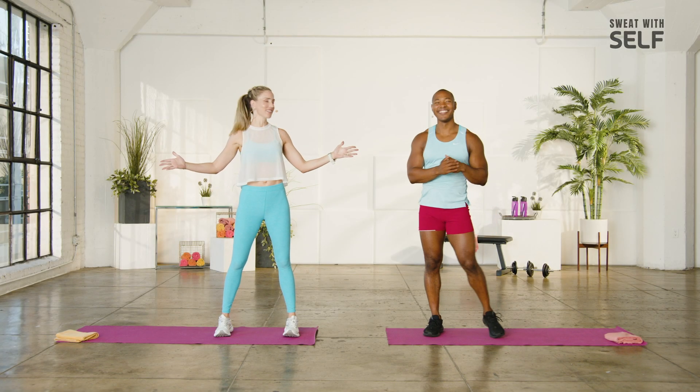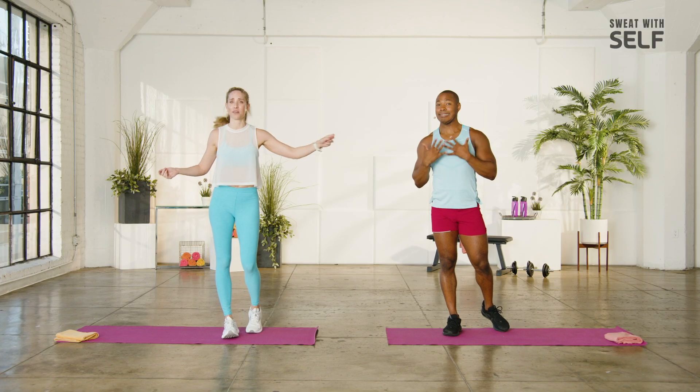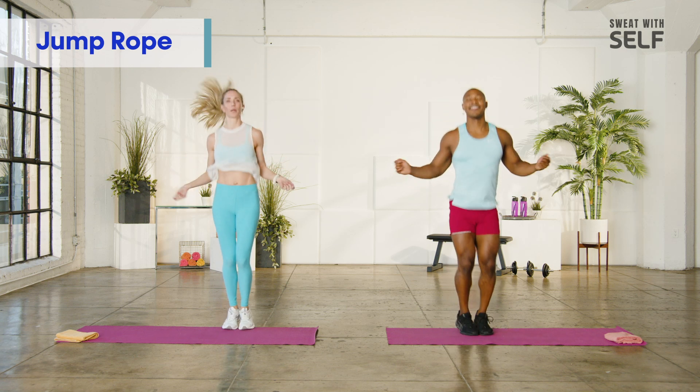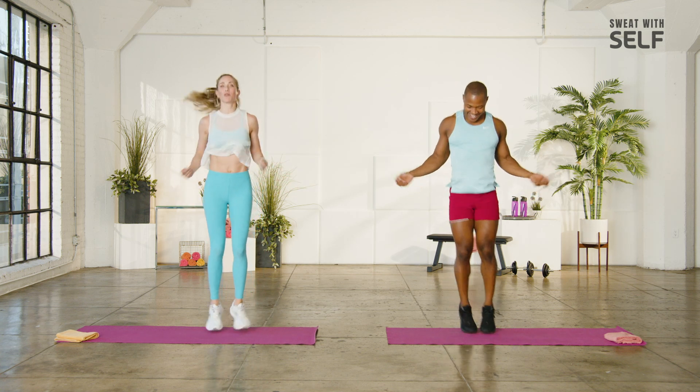All right, guys, here we are. Number six. You ready? I'm ready. Okay, let's do this. We are going to start the best way — jump rope. Because we don't have a jump rope, so there's no messing up. Just imaginary jump rope, right? Light on the feet. Quick, quick, quick. Still use those arms. You can go one, you can go two. We can do a little twist. Be fancy. Just move.